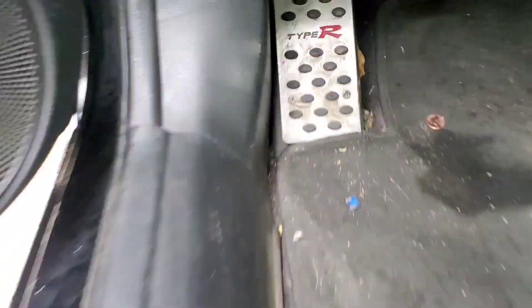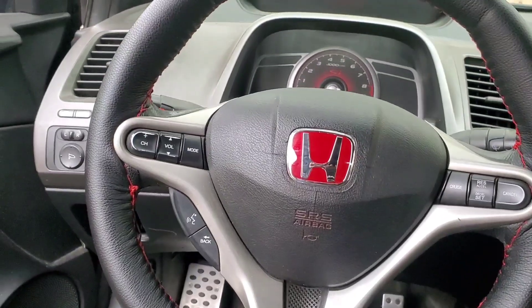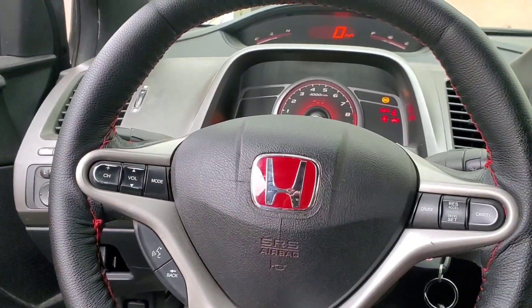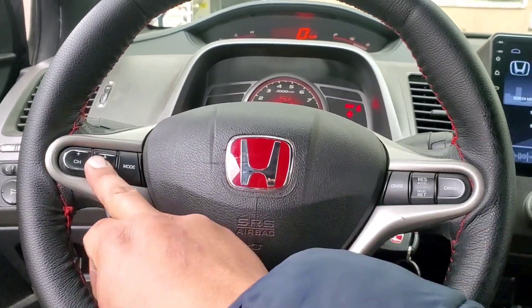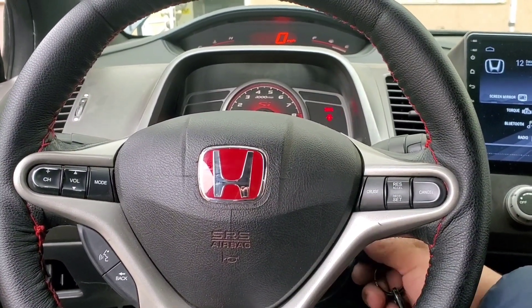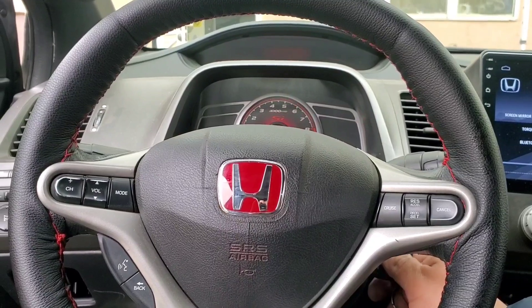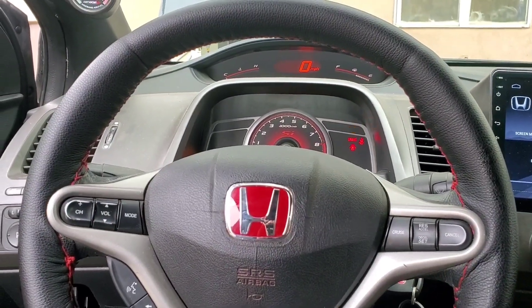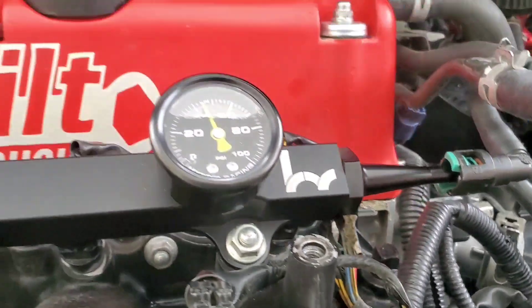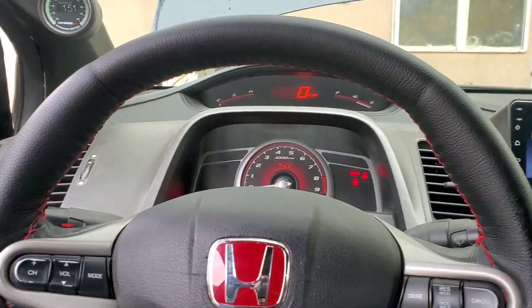Now let's go ahead and crank her over. You will not have to pull this fuse — I did thinking it was going to drain my fuel rail, but it sent a signal to the ECU saying not today. Turn it over a couple of times to create some pressure and prime the pump — that way it builds pressure. Let's go see if it's leaking up front.